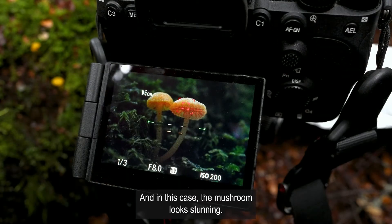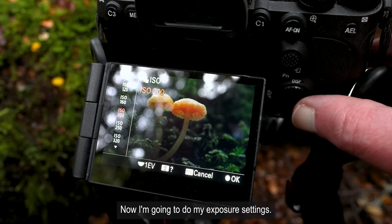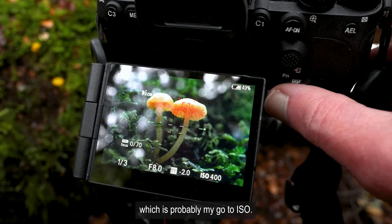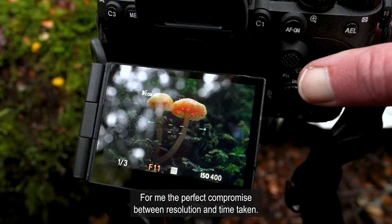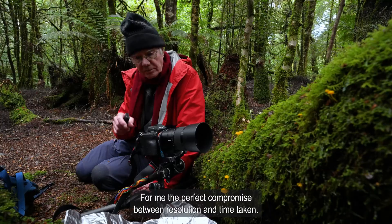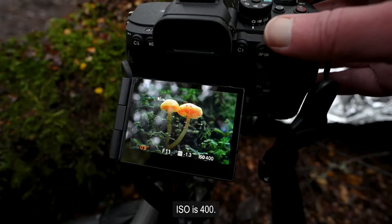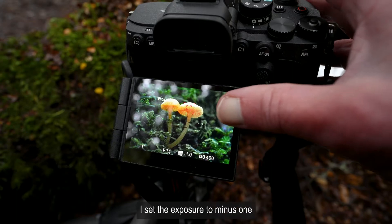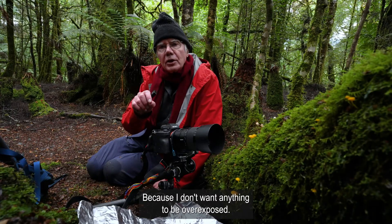In this case the mushroom looks stunning. Now I'm going to do my exposure settings. I'm using ISO 400, which is probably my go-to ISO. I'm using F11, which is my go-to aperture — for me the perfect compromise between resolution and time taken. I'm setting the exposure to minus one with an exposure of one second. I set the exposure to minus one to allow for hot spots on the surface of the mushroom, because I don't want anything to be overexposed.